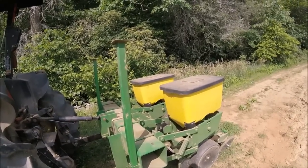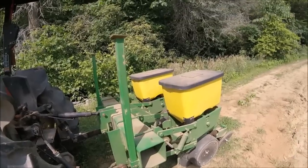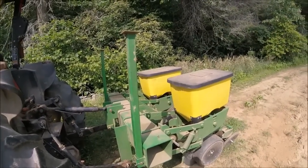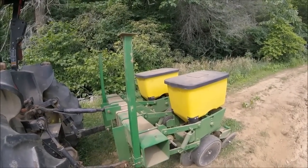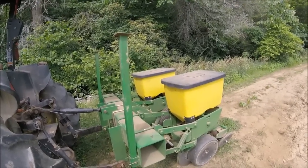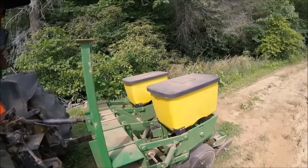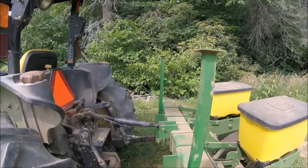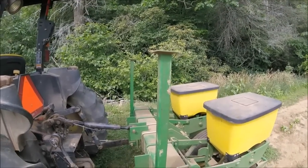I had never pulled this type of corn planter until I bought this one. Previously I pulled a Ford 309 two-row and then a one-row poly planter — that was it. Through trial and error I kind of learned how to set it up, and it has performed beautifully for me.